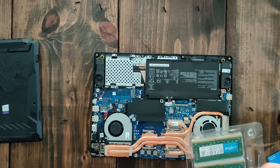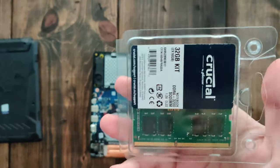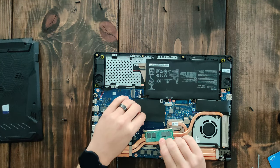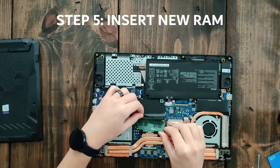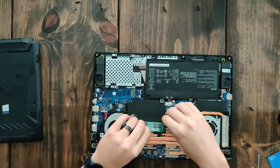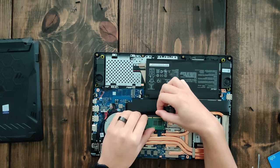For this laptop I went ahead and used 2x16GB from Crucial, which is a very good brand. Replacing the RAM is very easy — it's kind of like changing out a cartridge in your Gameboy or Nintendo. When you're inserting the new RAM, put it in at about a 45-degree angle and gently slide it in, then push it down and you should hear a nice satisfying click.